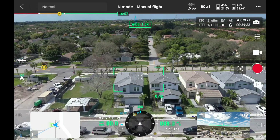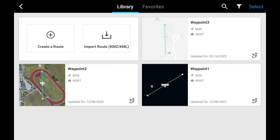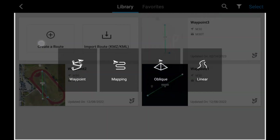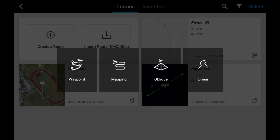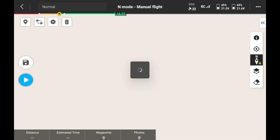The first thing we're going to do is click the top left back arrow to get to our main screen. At the top left of this screen it says 'Create a Route' — click on that. It shows waypoint, mapping, oblique, and linear options. We're going to click on waypoint on the left. Then we have 'Set Waypoints' and 'Live Mission Record' — we're going to set a waypoint.